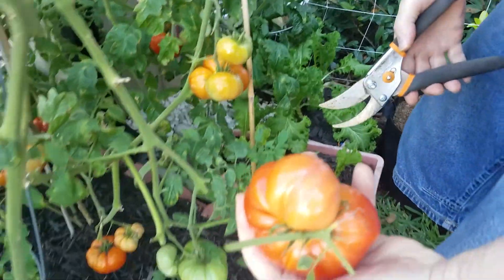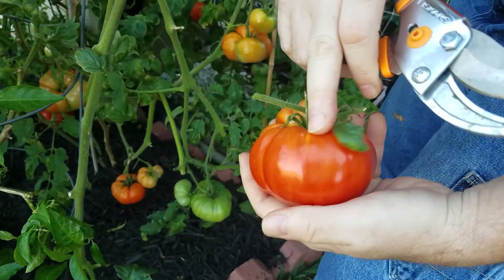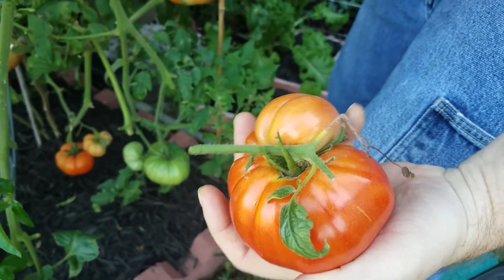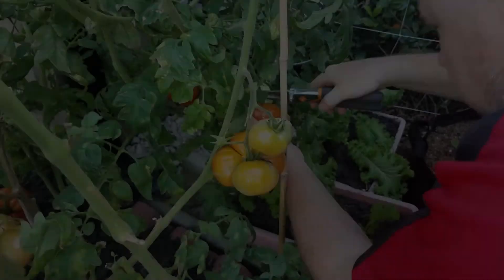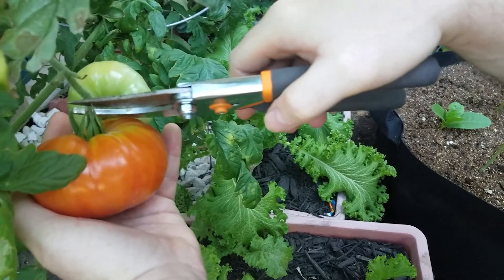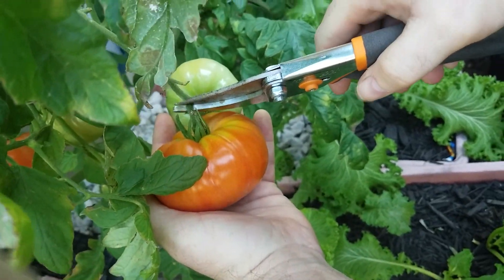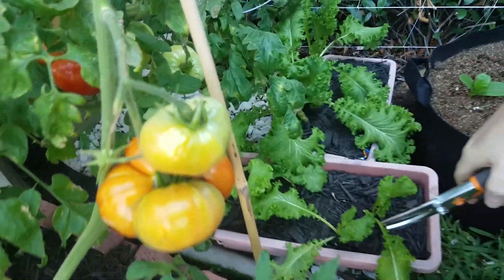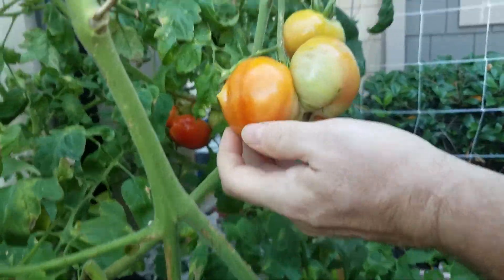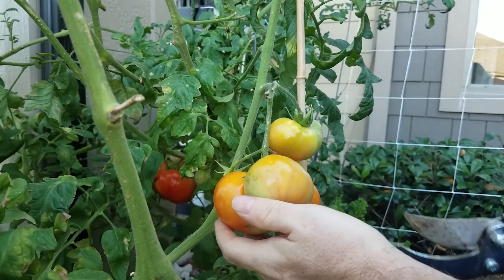There's a nice one back over here, and you can tell it's heirloom because of the lines in it. This is organic — not perfectly round, but let me tell you, these are delicious and great on sandwiches. I want to be careful over here — this one has two tomatoes growing together, so I want to make sure I don't damage the other tomato. I'll just take it off on this side to leave that other one growing. This next one — I think I'll leave it one more day.